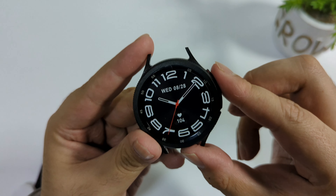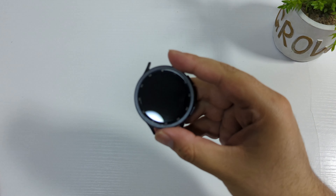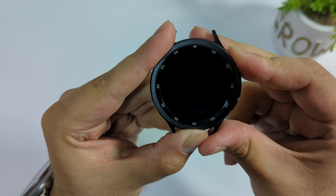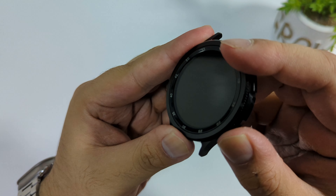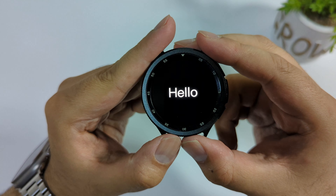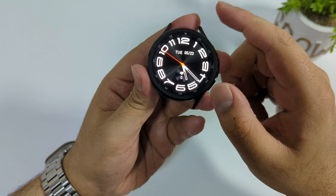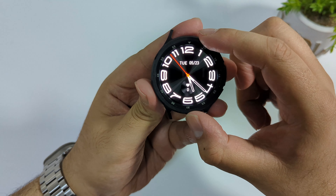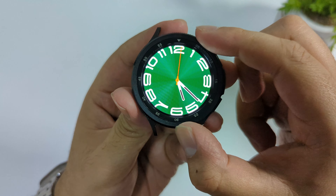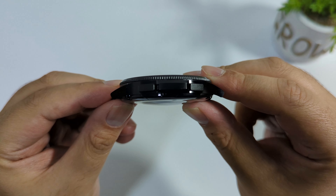The build quality of this watch is amazing and we have a rotating bezel. In black it looks really good. On the right side we have two buttons, and on the bottom is the power button. Clicking it brings up the logo, and it has a real AMOLED display — I can tell just by looking at it because of the deep blacks. The rotating bezel has a tactile feeling with a clicky sound. The display quality is amazing, similar to the original Samsung Watch 6 Classic.